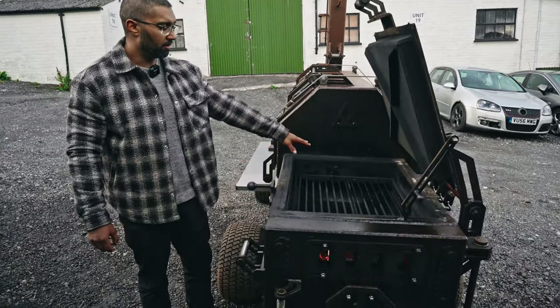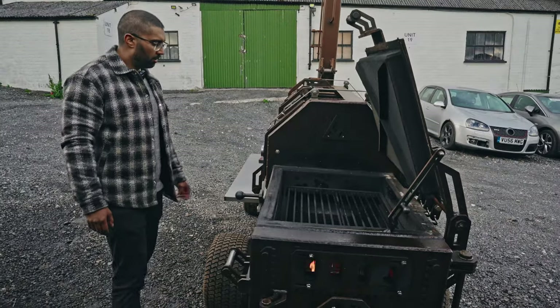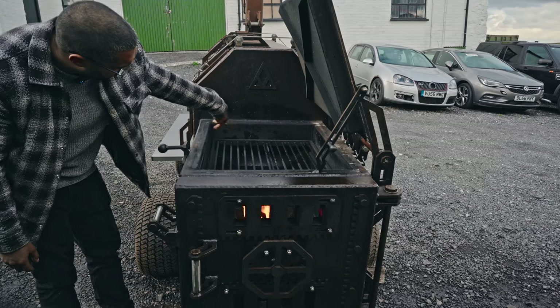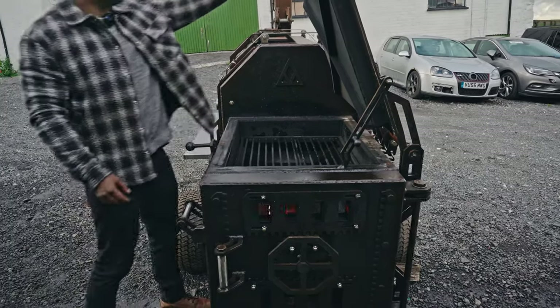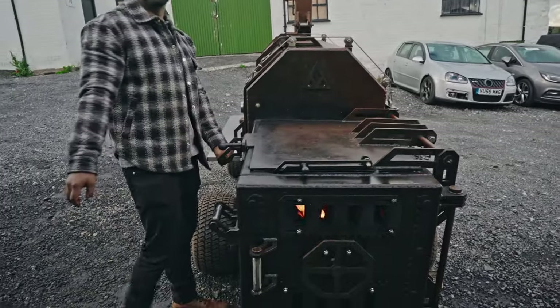You can swap out this top grate for a plancher for smash burgers, etc. I wouldn't recommend leaving it in while you're smoking though, because it might end up impeding the airflow into the main chamber. And when you're finished, just unlock, come straight down, latch, and we're good.